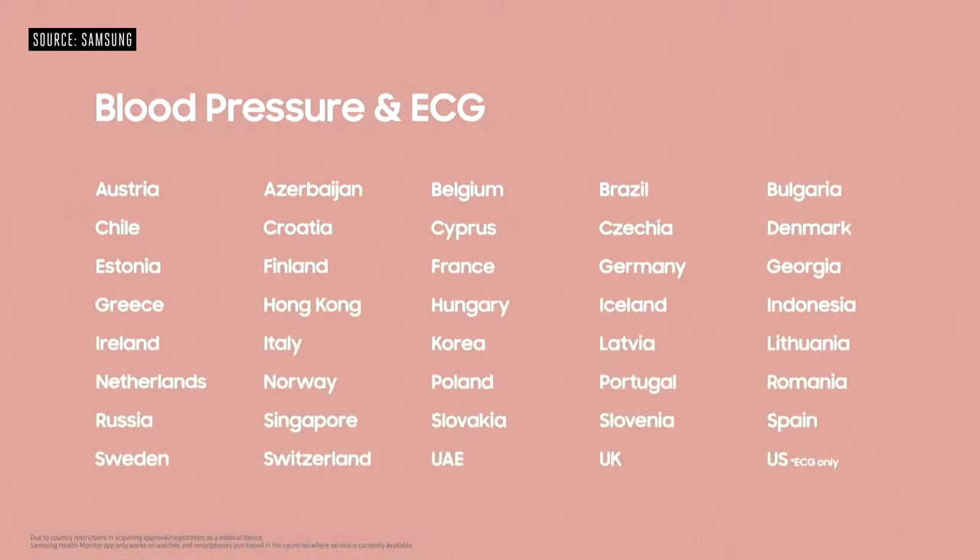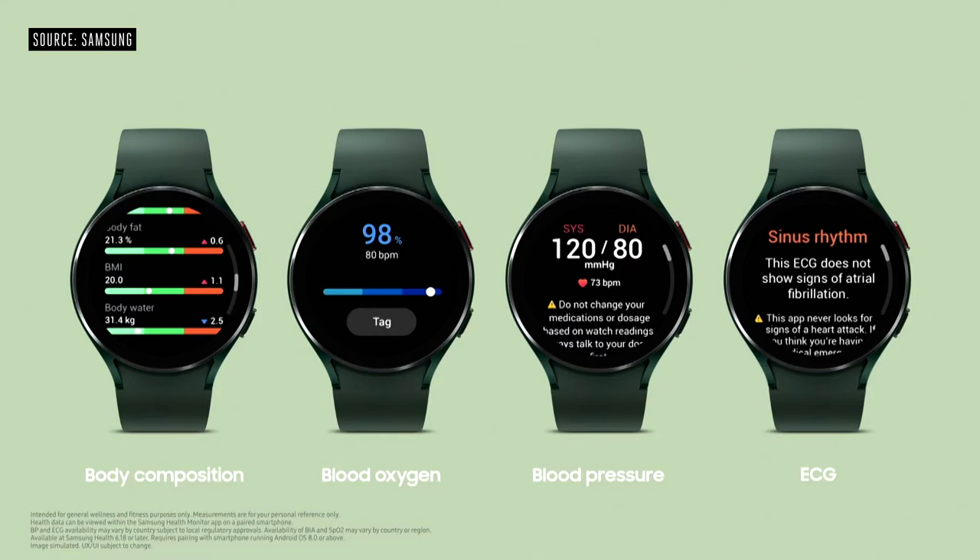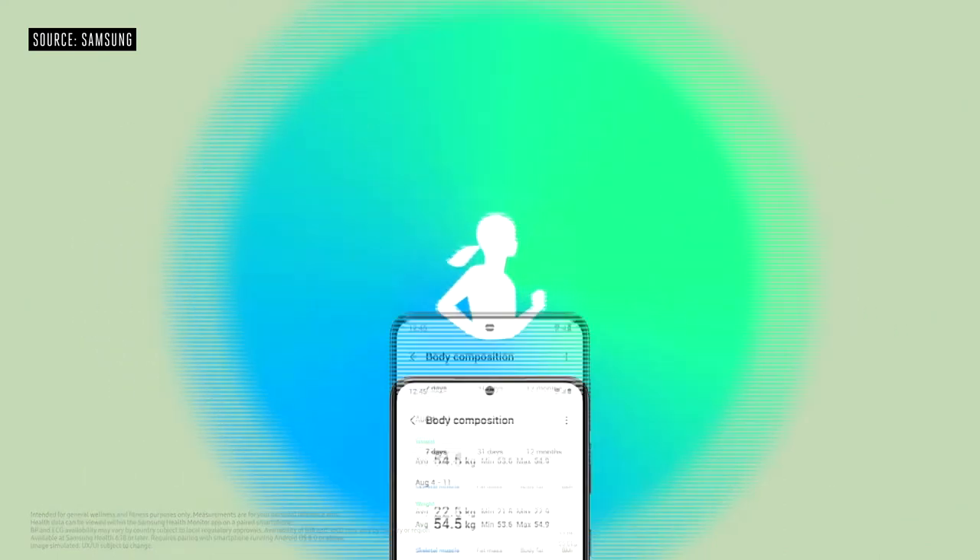Your health data — including body composition, blood oxygen, blood pressure, and ECG — is easy to understand on the Samsung Health app.